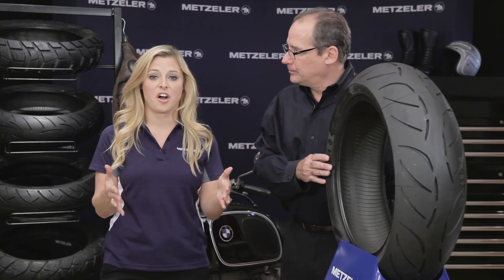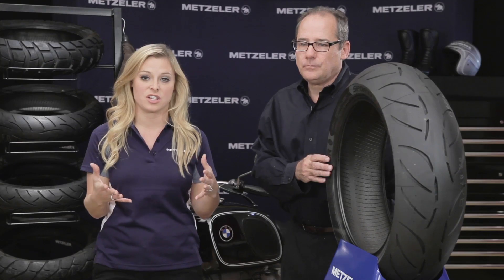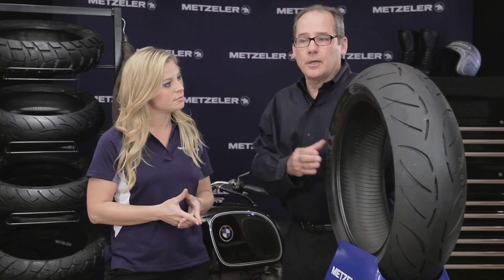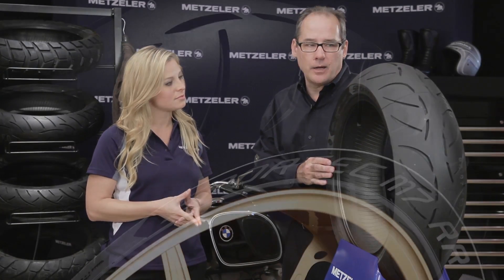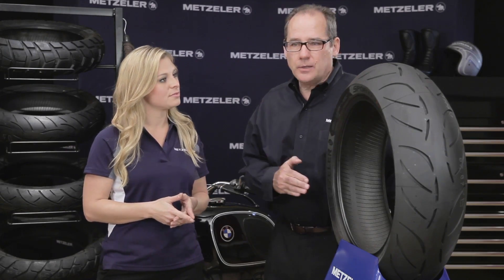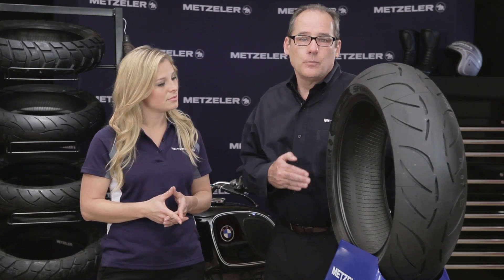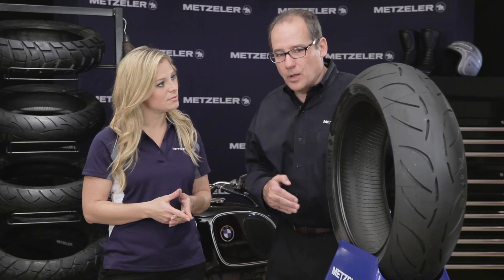Yeah, the Isle of Man — talk about an uncontrolled environment. They're out on the open road and an open course, and there could be any type of conditions. Sport bike riders aren't just looking for the ultimate grip and performance in the wet or in the dry. They're really looking for something that can get them to work, get them to riding with their buddies. You can use it on the track, but it's not really focused on that. What it's focused on is giving somebody the confidence to ride in the wet, ride in the dry, whether there's a little bit of dirt or pebbles on the road, but also be able to get mileage and long life out of the product.